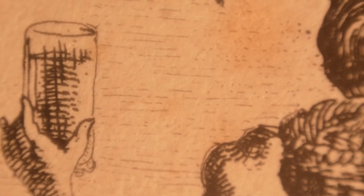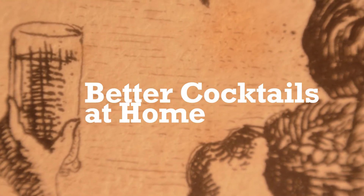Is your corpse ever in need of reviving? I'm Brian Johnson. In this episode of Better Cocktails at Home, we're going to be making Corpse Reviver No. 2.